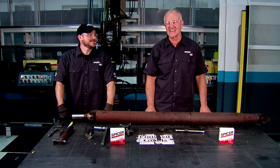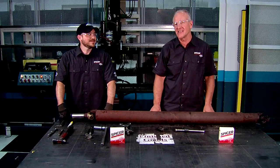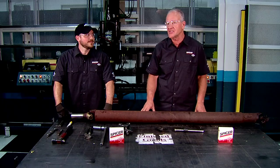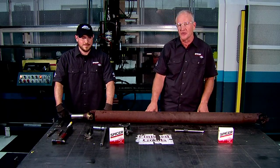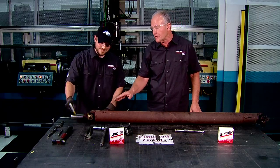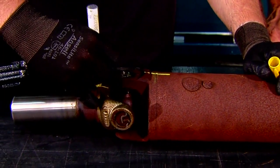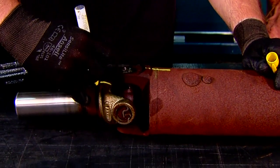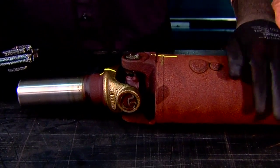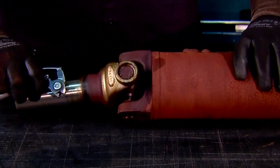Here we are at the Dana Technical Center in Maumee, Ohio with my friend Jamie, a technician that works here in the drive shaft department. What we're about to do is repair the shaft that we pulled out of the vehicle earlier. He's going to mark the shaft to ensure that we replace the component correctly to ensure balance. The shaft and components are balanced as an assembly. Next, he will remove the snap rings and we will take a U-joint out using a puller.